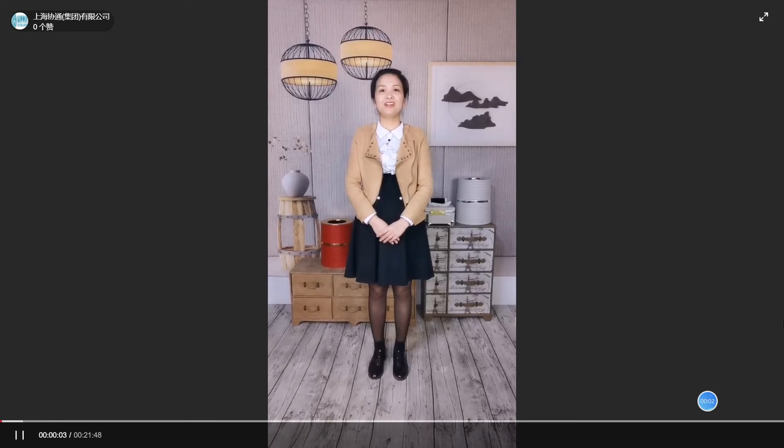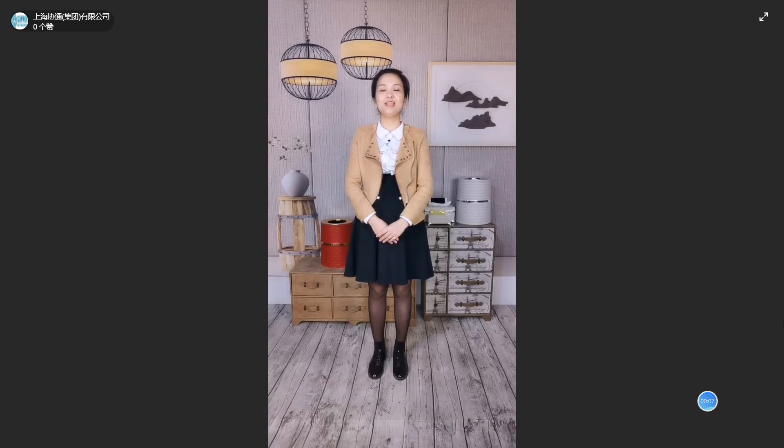Hello, dear friends. Welcome to our studio. This is Cassie from Hangzhou Yimei Leather Products Corporation Ltd. We actually attend the Canton Fair online in the name of Shanghai Shietung Group Corporation Ltd. Due to COVID-19, we cannot travel around the world as before, so we hold the event online. Hope you will enjoy the show.